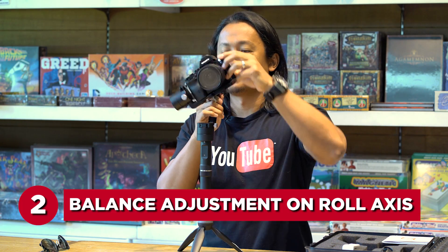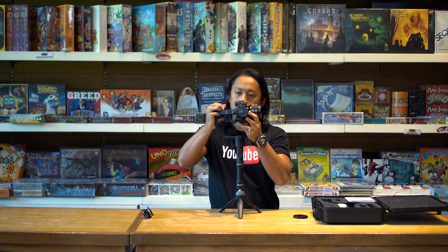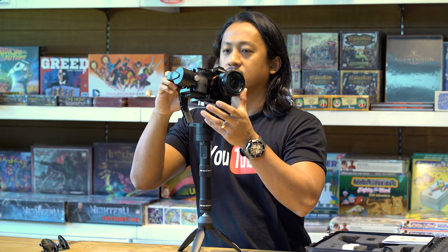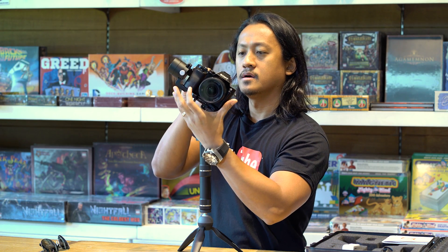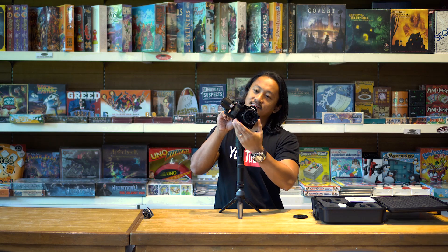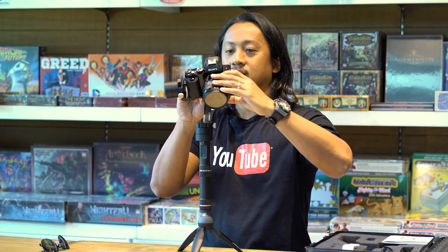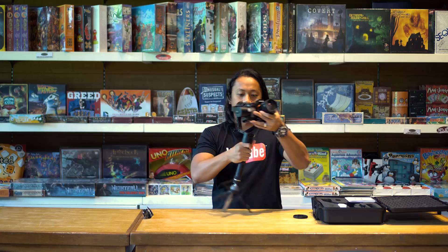Heavy on the right side. Still heavy on the right side. Oh wow, that's pretty good — that's pretty fast. It's good on that side, not on this side. Just a little bit more. That's good. Lock it up, lock it up.